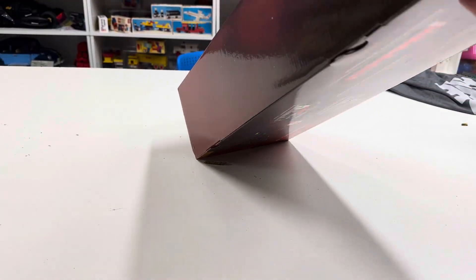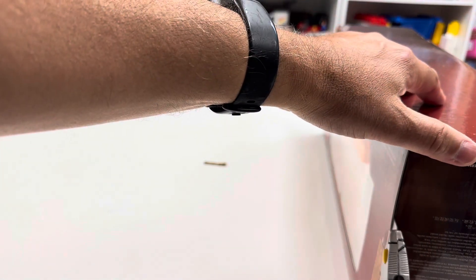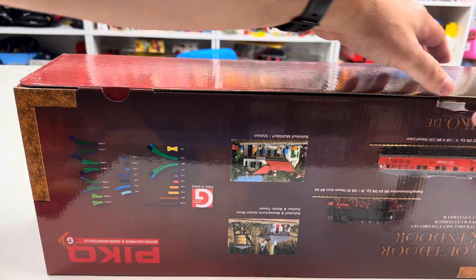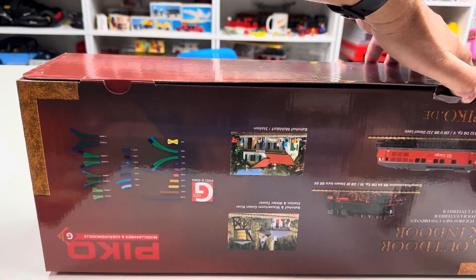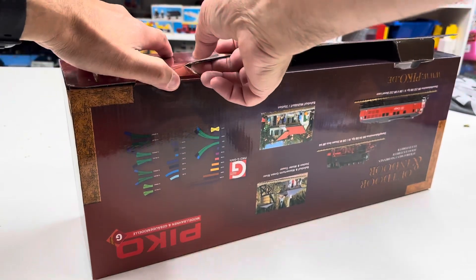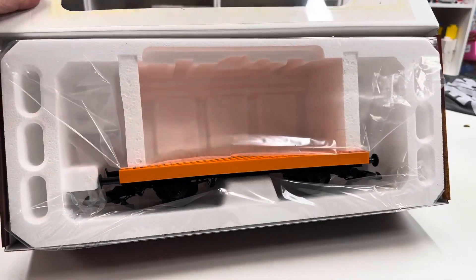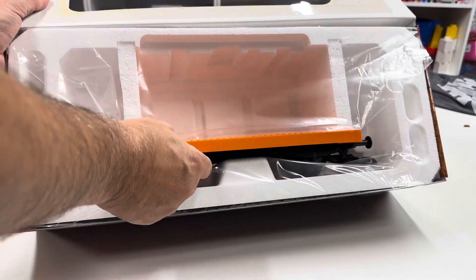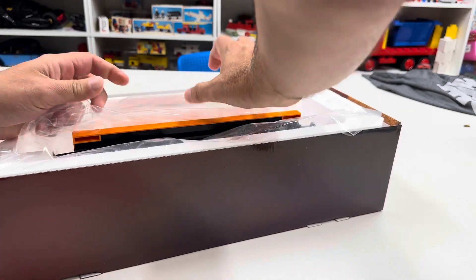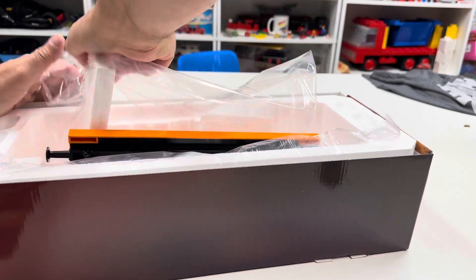How do you open this thing? It's got this thing here — I think I've got to do this one on this side as well. I've not opened a new Pico box before. Pico? I don't know how to pronounce it. But yeah, this is a big box for just this little flat car, basically. Very interesting that they packed it this way.